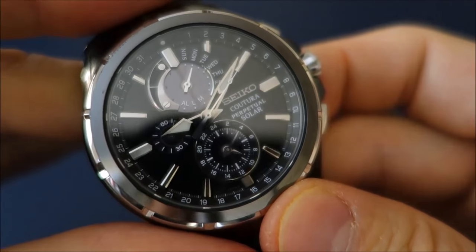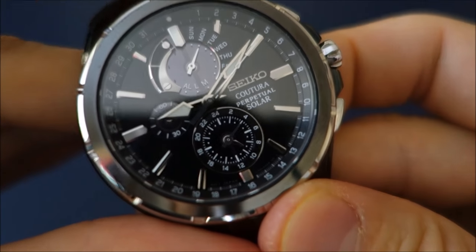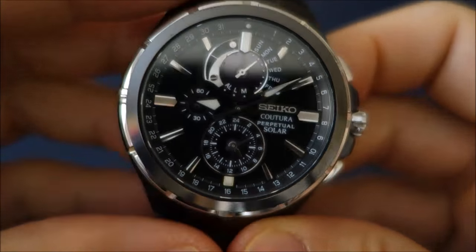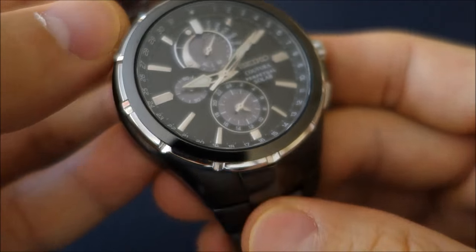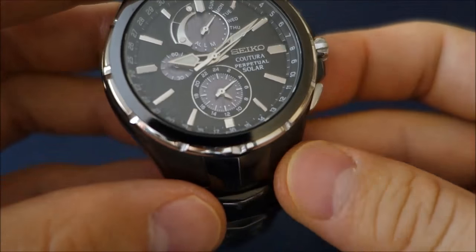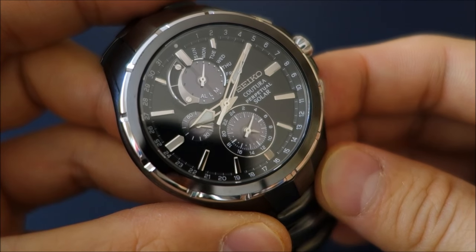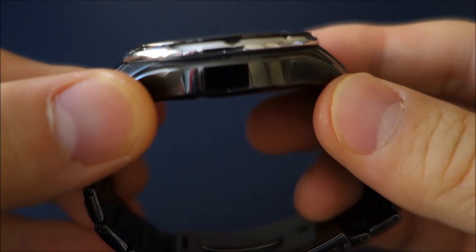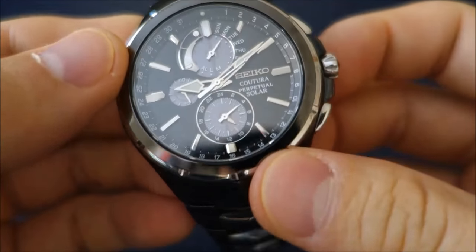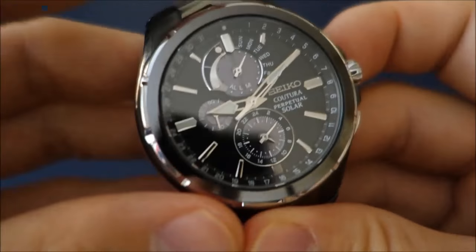So those are the main functions of the watch: perpetual calendar, chronograph, alarm, and dual time. The case is in PVD black ion-plated steel. It's a 44mm case at 12mm thick, so you get a decent profile with a quartz movement.